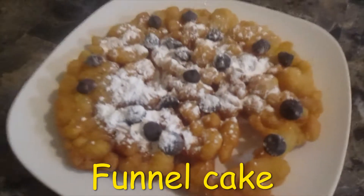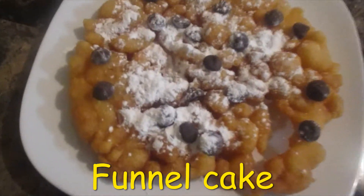Today we are making funnel cakes. I am so excited for this you guys. Stay tuned.